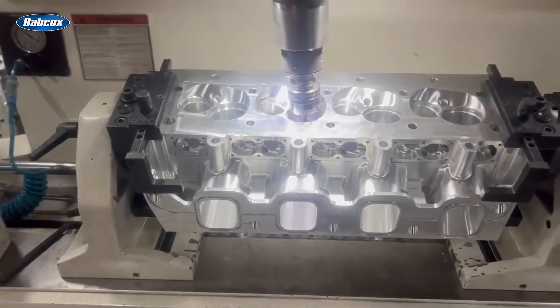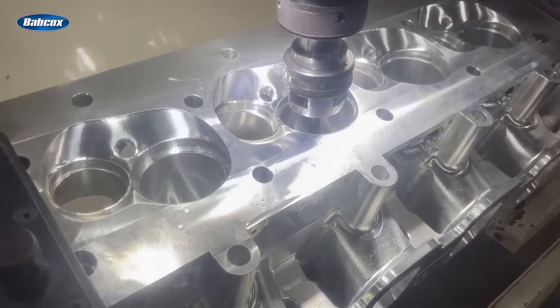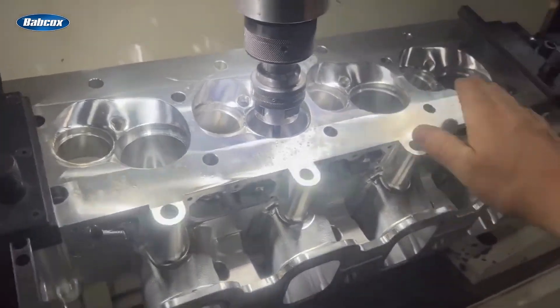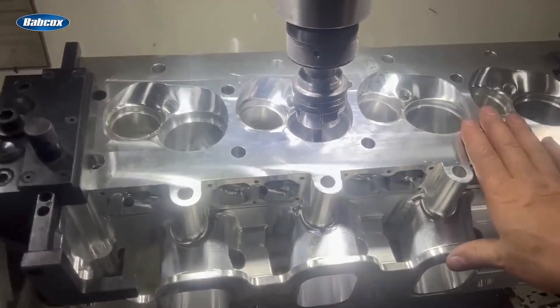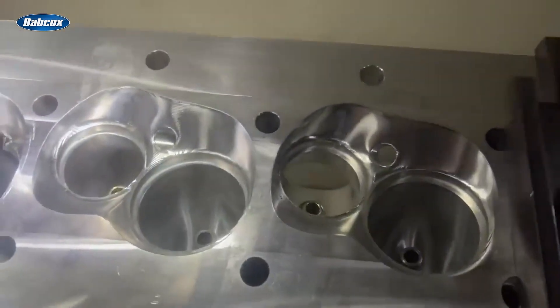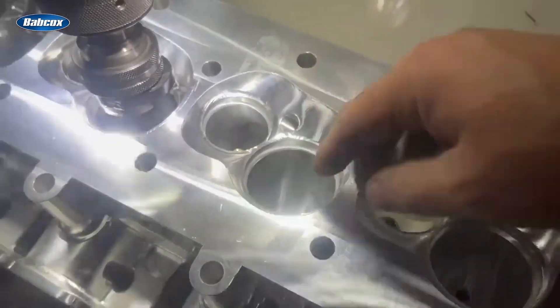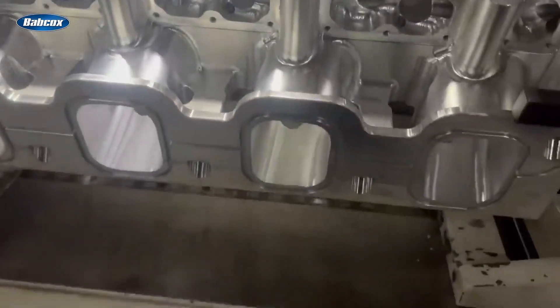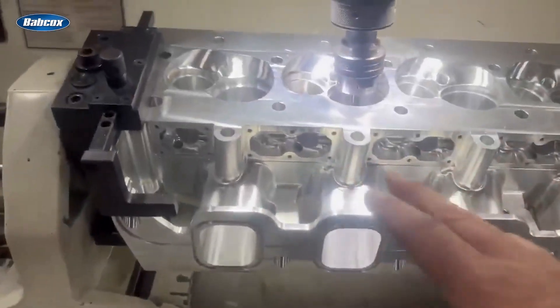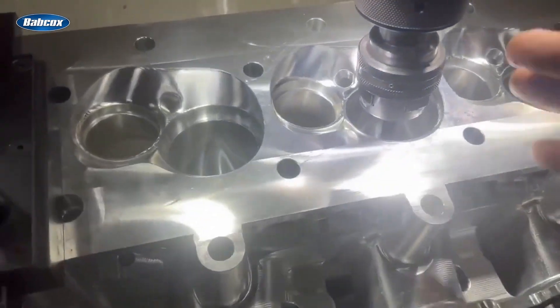Hey guys, I thought I would show you — not going to do a big video on this, just one of these small videos. This is one of the SMX heads. It's come out of the machine and there are no seats in it yet. We just put the guides in, it's fully ported, everything is all done. But now I'm putting the seats in — I bet most people don't know how this whole process goes.